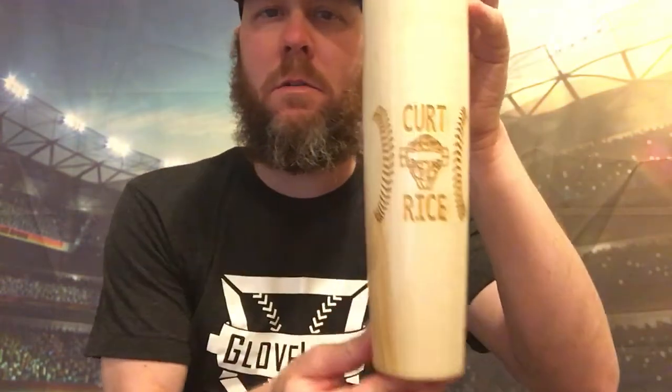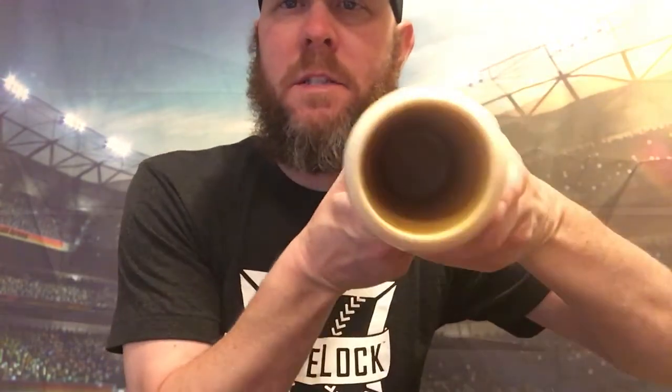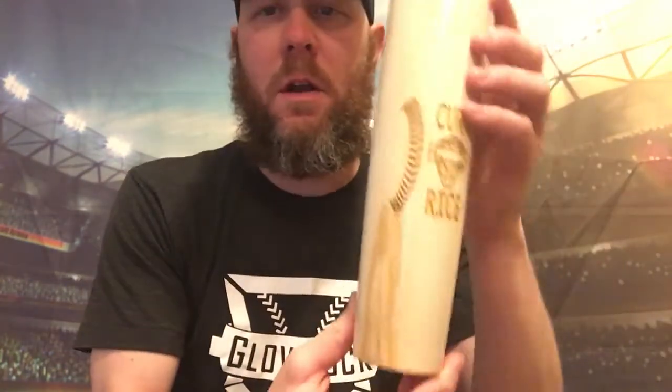I'm going to show you all the quality of this bat barrel mug now. Look at that — that is incredible! You can see the stitching of the baseball, there's my name, and he put that catcher's mask on there. It's absolutely stunning. There's the bottom — this whole bat barrel mug is coated from the inside out so that when you're drinking from it, it doesn't give you a splinter.